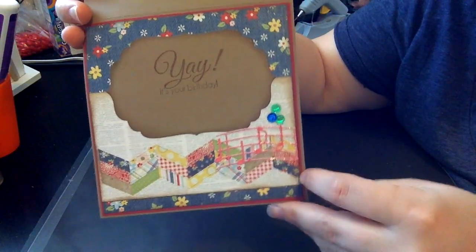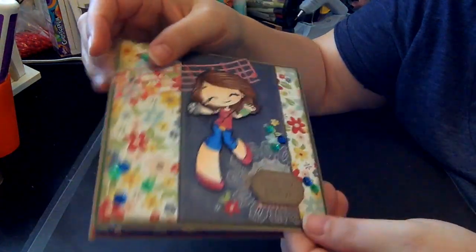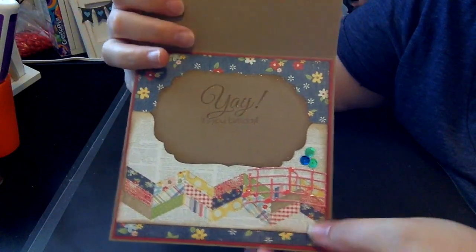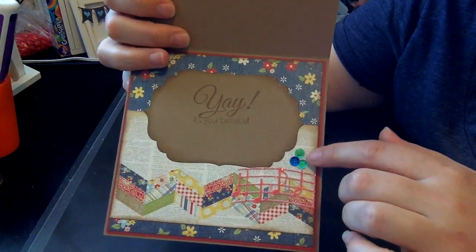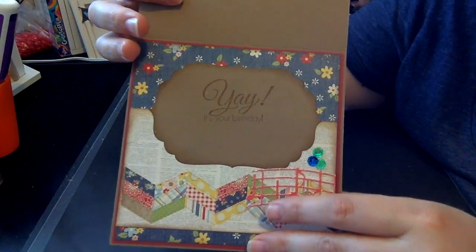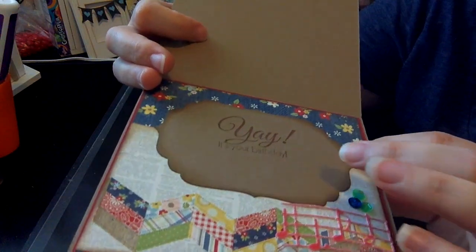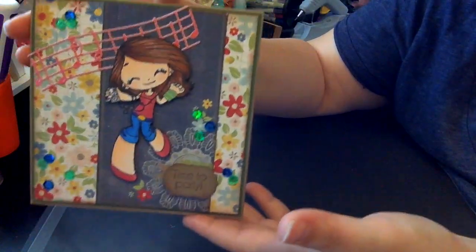On the inside I layered again some solid cardstock and the patterned paper — this is the other side of this piece here because it was two banner pieces. I put half of the die cut on this side with some sequins, and then the Spellbinders with Yay It's Your Birthday. I did put Wink of Stella all around the edges and also on the yay. So it's hard to see, but that is it.